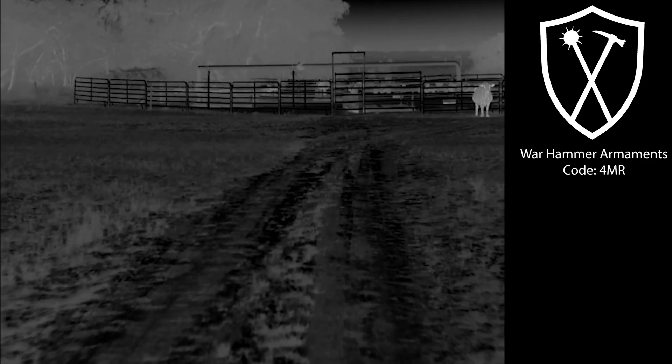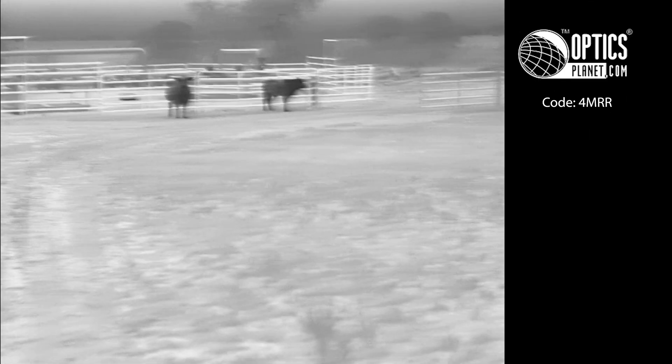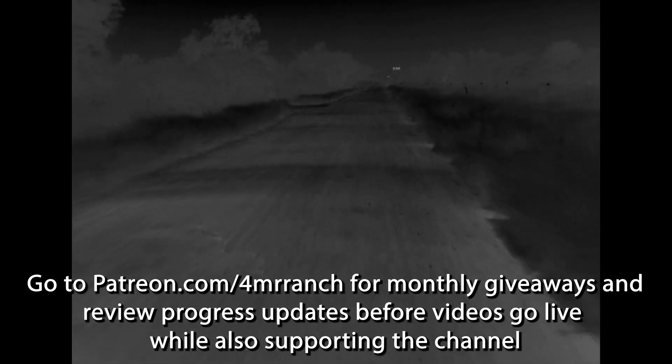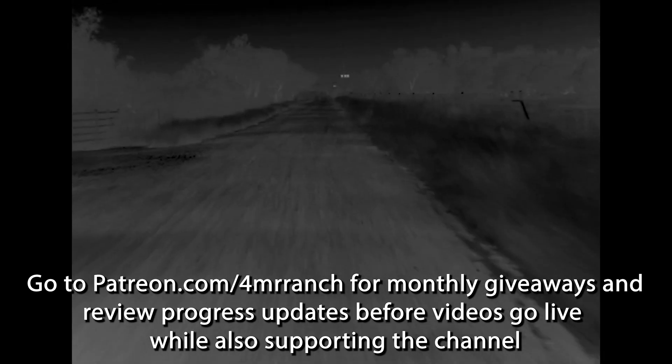Before we get into this any further, got to give a quick shout out to the current channel sponsors: Warhammer Armaments — they dabble in all things night vision and thermal — and OpticsPlanet, where you can use code 4MRR to save at least 7% off everything site-wide. Also the 4MR patrons — I'm on Patreon and give something away on the first of every month.